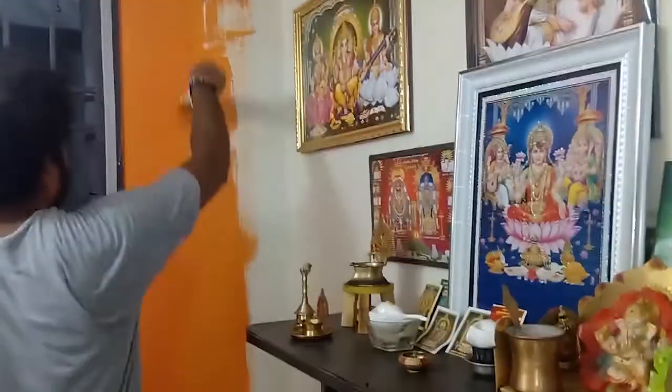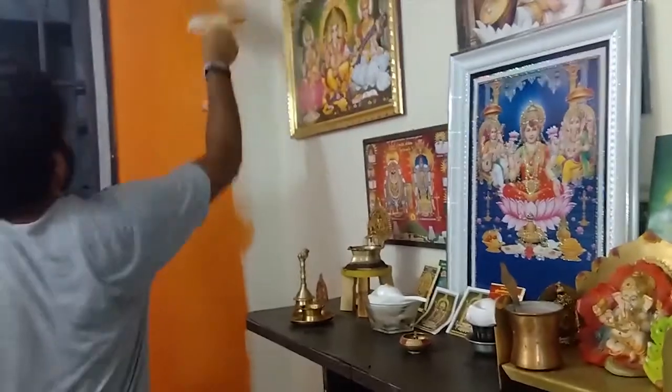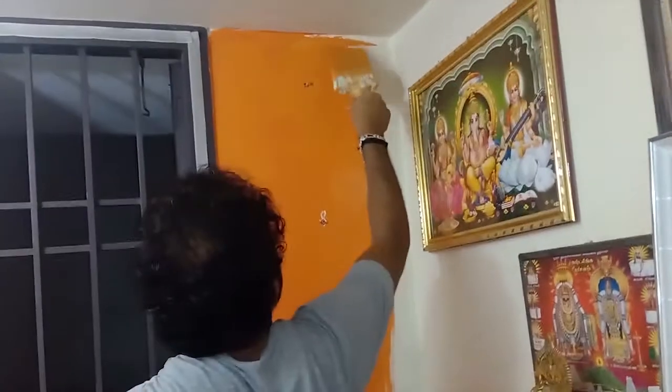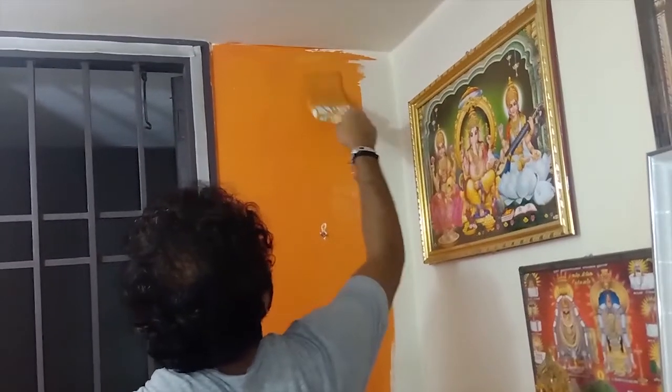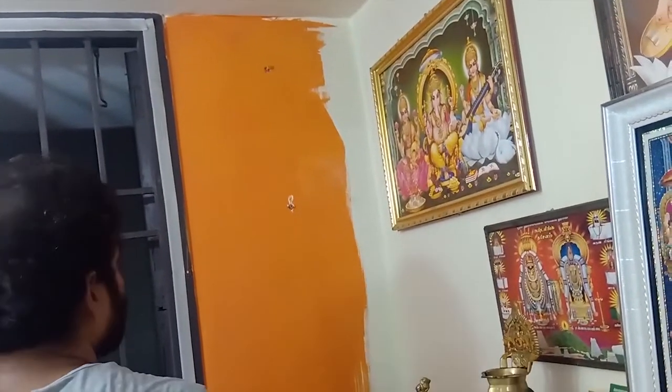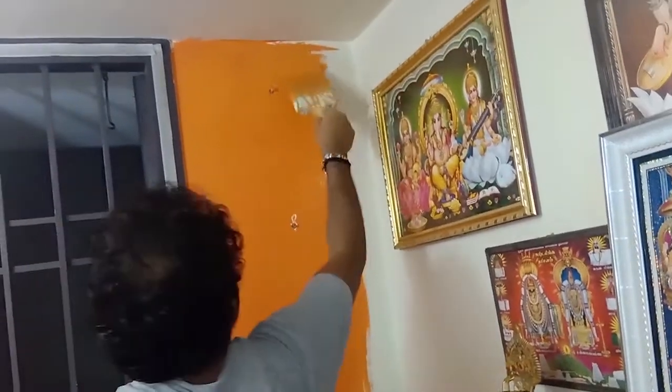The brush goes up to down, down to up. Each time you want to add a little bit of water for the free flow of paint, otherwise the paint becomes too thick. The first coating is now completed — leave it, let it dry, and then we will start the second coating.